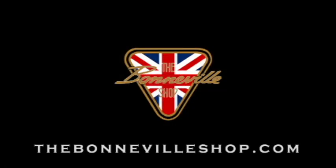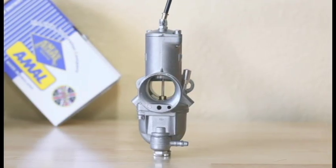Hi, I'm Brian with the Bonneville Shop. Check us out at thebonnevilleshop.com for all your vintage Brit Bike needs. We get a lot of frustrated calls here at the Bonneville Shop from people that have purchased new concentric carburetors and their old throttle cables are too short and won't fit correctly.